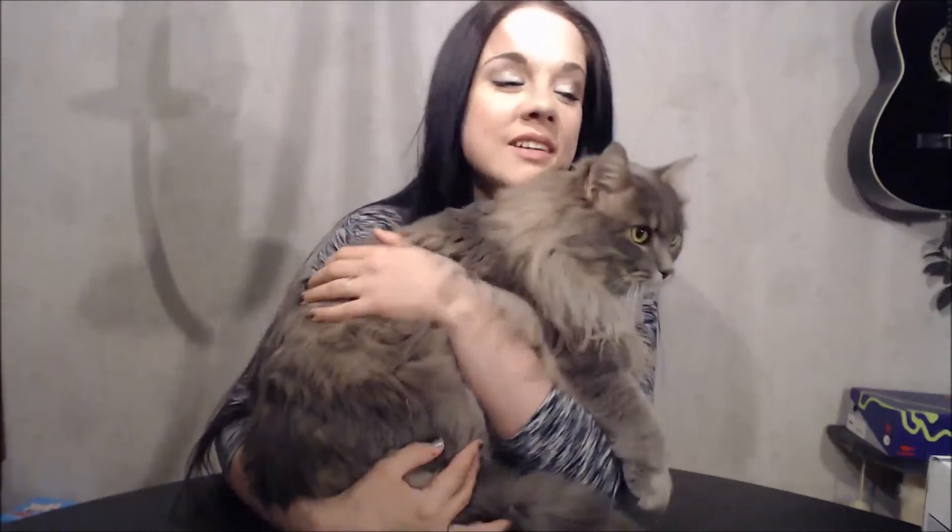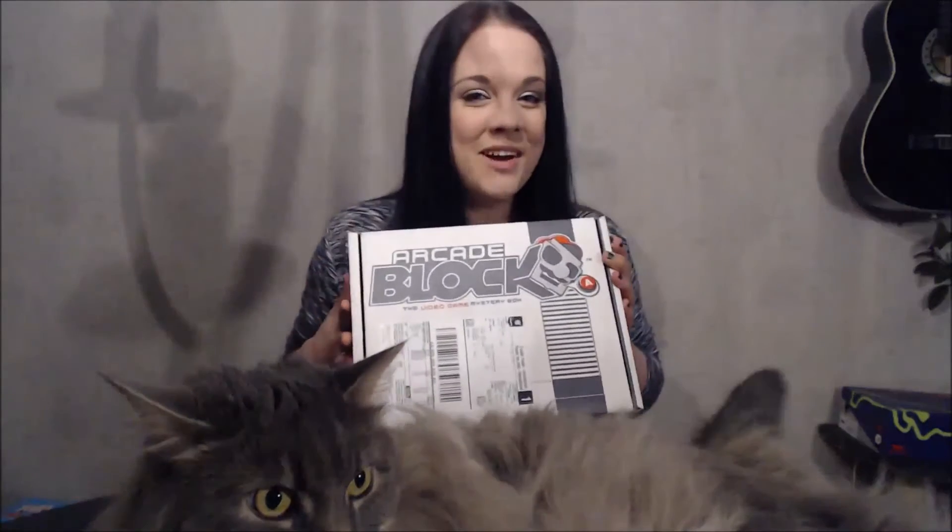Hi guys! Today I am going to do my very first unboxing video! About a month ago I started subscribing to ArcadeBlock and I got my very first box earlier this week, but I have been working so much so I haven't been able to make the video until today. So let's open this baby up.